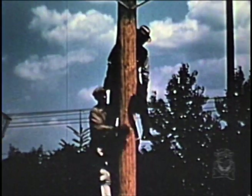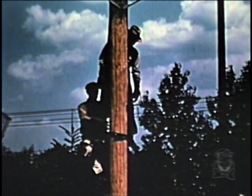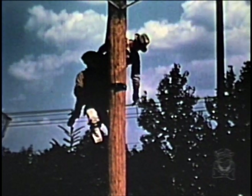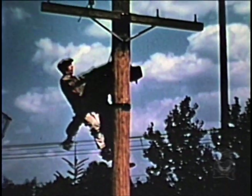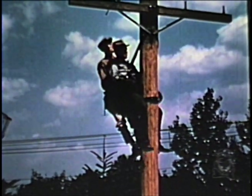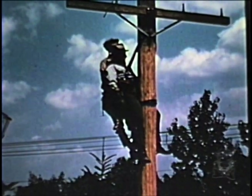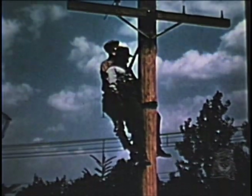The operator, who will administer artificial respiration, takes a position on the pole below the victim, and after placing his safety strap around the pole at a point above the victim's spurs, proceeds to work his way upward with one leg of the victim on either side of his safety strap, and with the victim's body between himself and the pole. The operator takes a step up and places the victim in position for resuscitation. The victim's safety strap should remain around the pole and can be effectively used by the operator as an aid in keeping the victim in the desired position. It should not be unsnapped or cut until the victim is to be lowered or is effectively supported by a hand line.